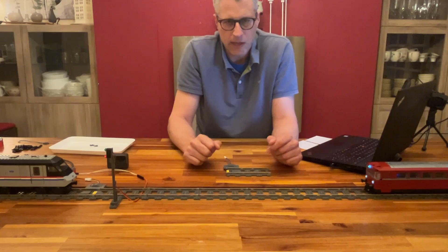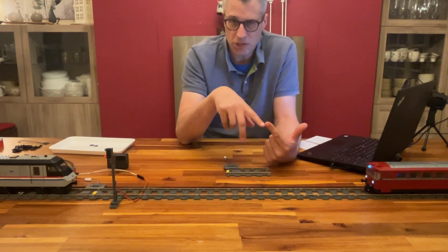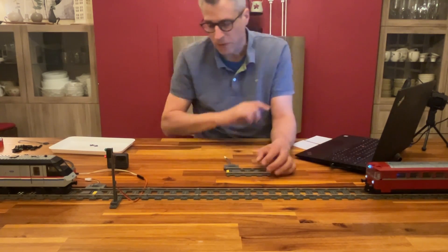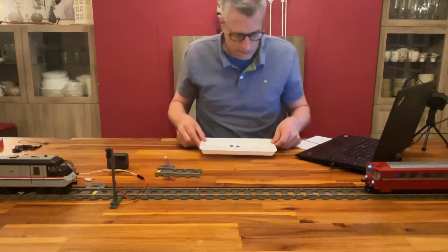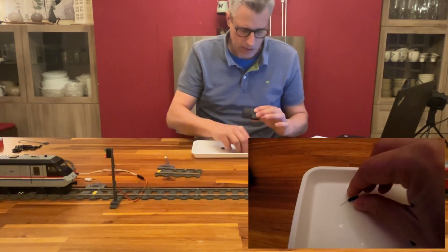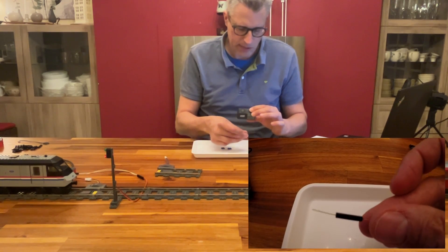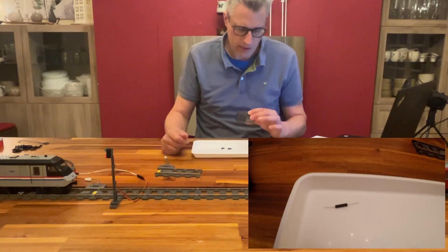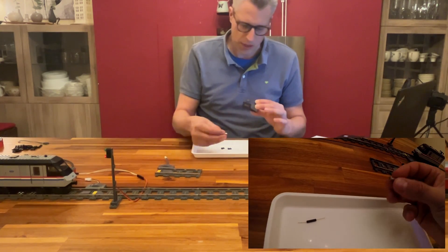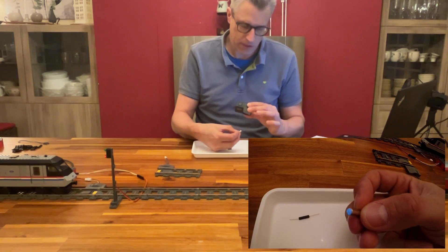We need something else — sensors that are widely available, cheap, and 100% reliable. And we found something really fantastic: a reed switch in miniature. It's a miniature magnetic switch triggered with a magnetic field. This is a magnet, a very strong one — a neodymium magnet.